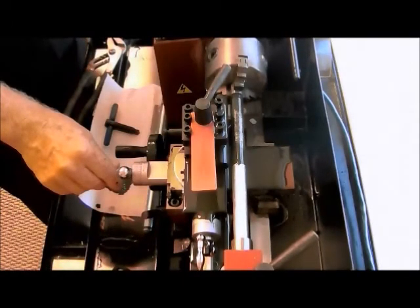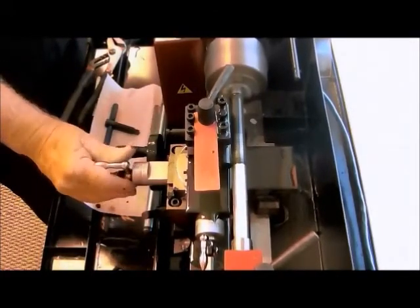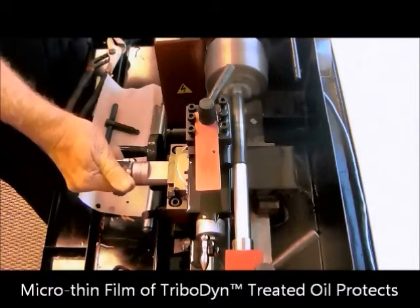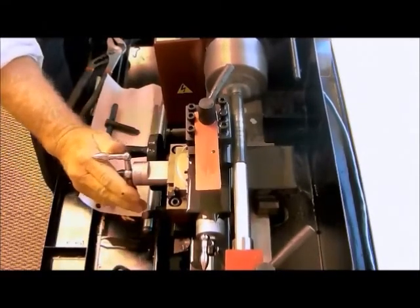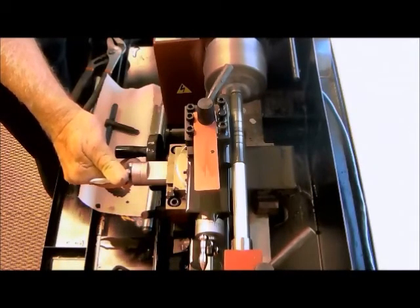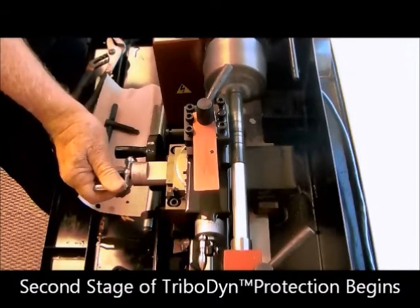We're going to start the lathe up again and simply crank the two shafts together under speed. This is going to actually demonstrate the second package of the Tribodyne three-stage package. We begin to apply pressure. You'll notice the shiny area in the middle beginning to develop — this is where the bulk of the material is simply being removed by the pressure, but a microfin film continues to exist that provides full lubrication capability. The pressure gets great enough that you will begin to hear the bearings rattle in the lathe itself. At this point the first stage is doing all it can. We now increase the pressure and the second stage begins to function, and you will actually hear the sound smooth out in the lathe.